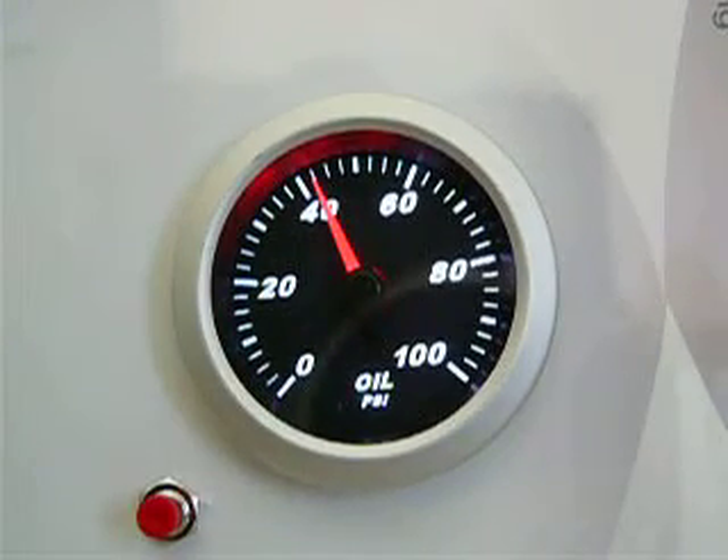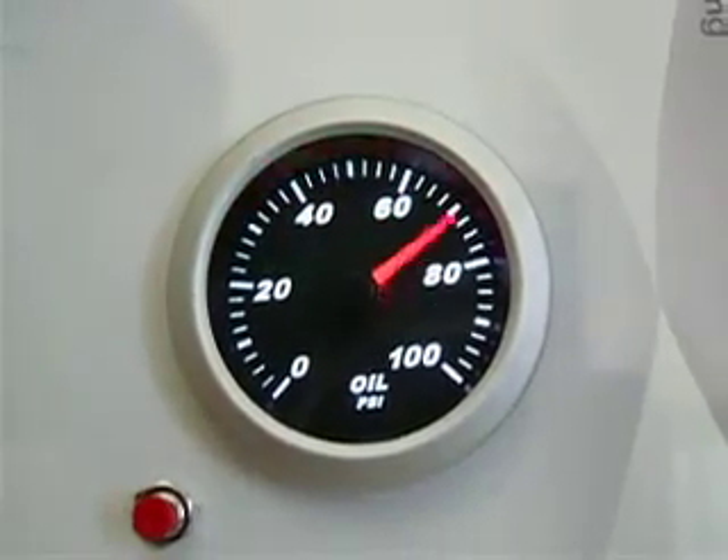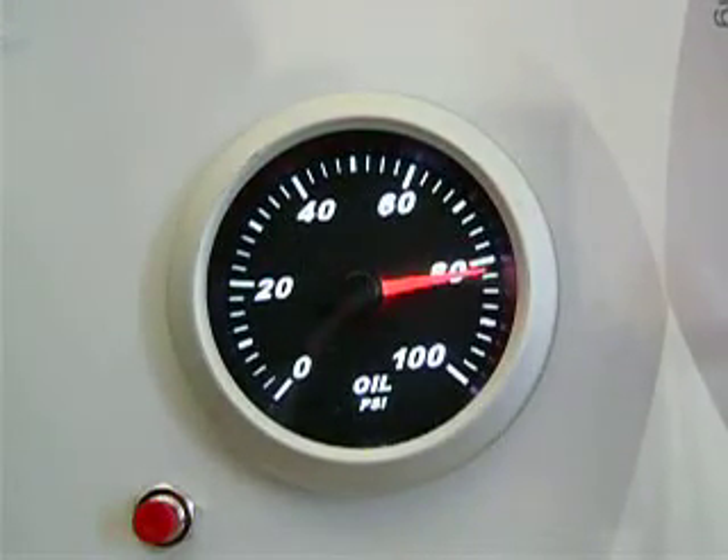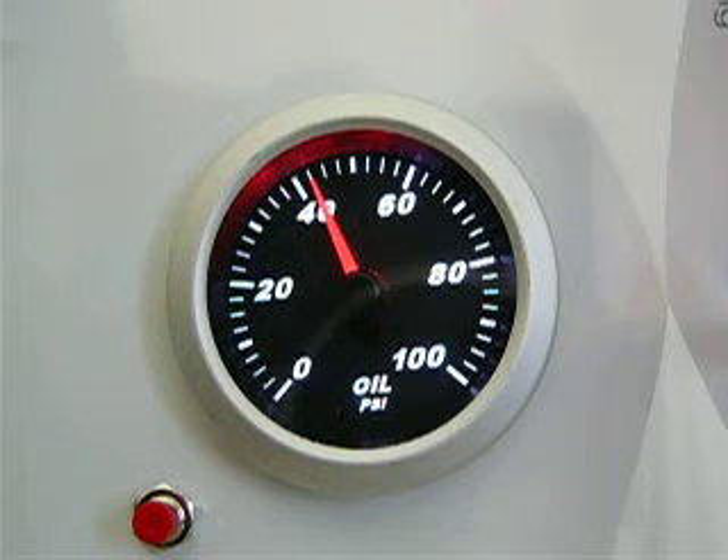The gauges also feature one-touch peak recall. The SCX Pro series gauges also feature low and high full-dial alarms.